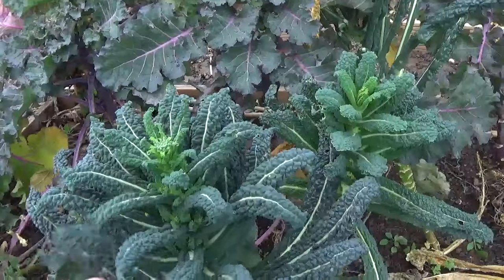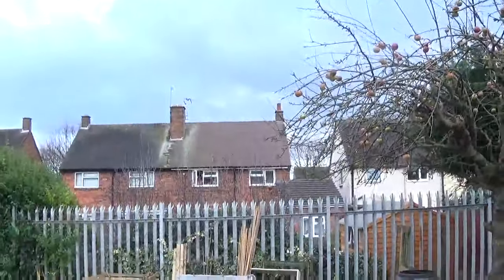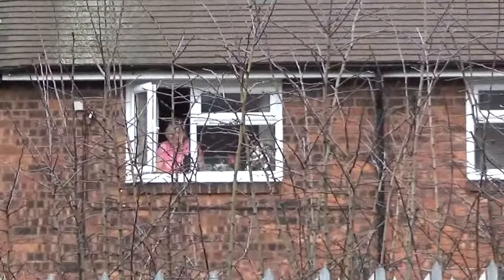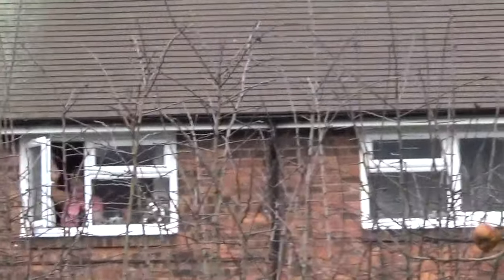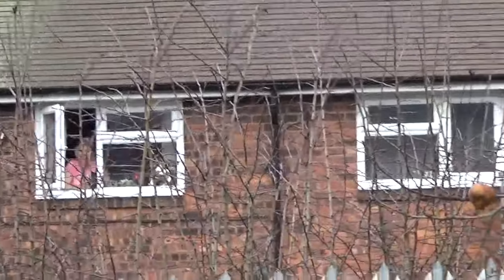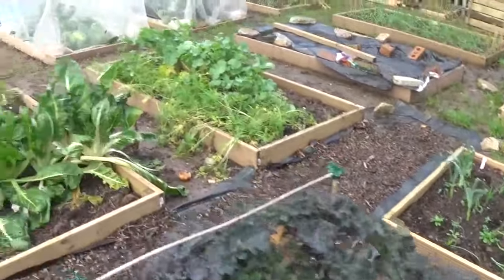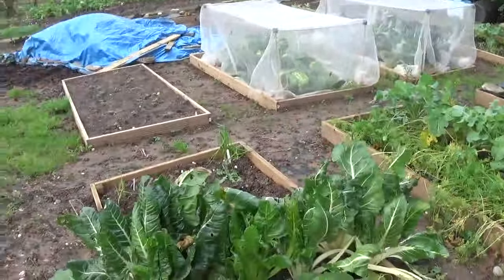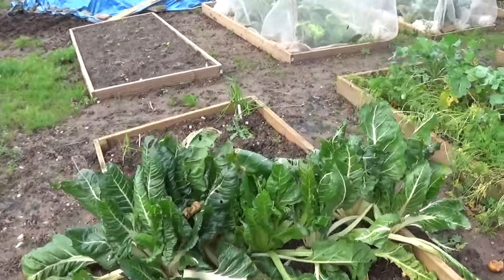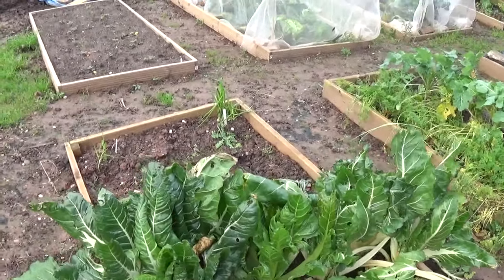That's not broccoli — there's my wife waving at me. Look — that's how close we live to this plot. Say hello, you're on YouTube. That's thrown me off the scent. Swiss chard — I said it had thrown me off the scent. You know what it's like when the boss is about.